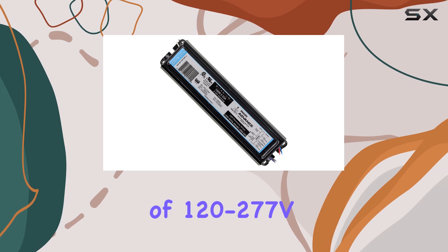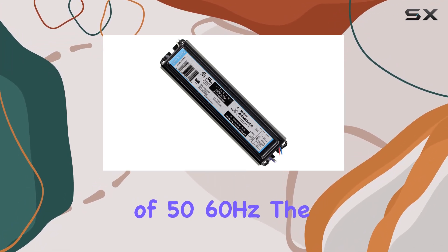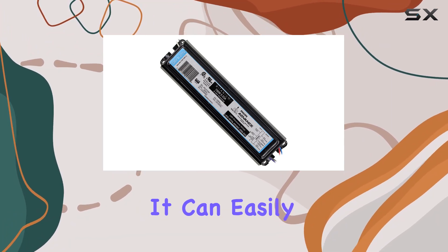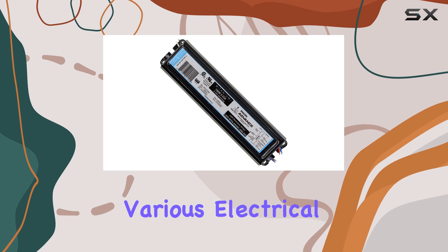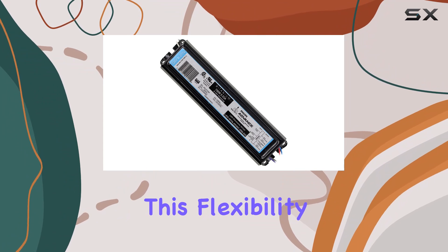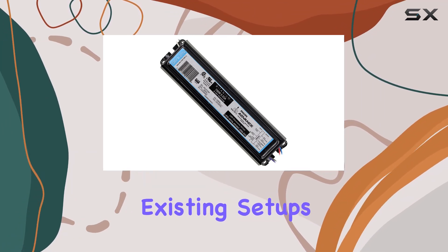Operating at a voltage range of 120-277V and a frequency of 50-60Hz, the Zitanium driver is designed for versatility and adaptability. It can easily integrate into various electrical systems without the need for extensive modifications. This flexibility makes it an excellent choice for new installations as well as retrofitting existing setups.